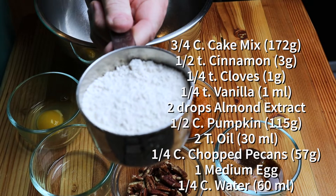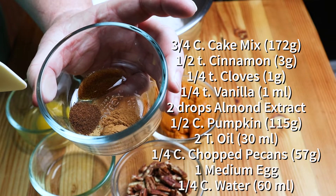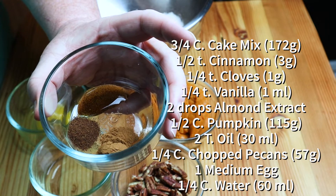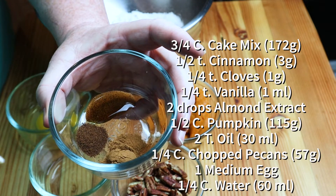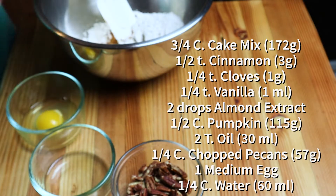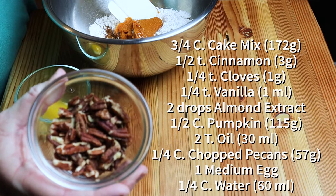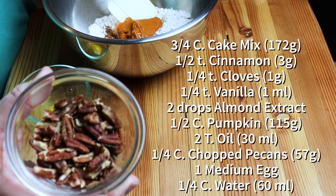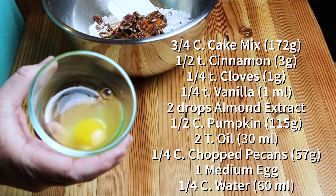Take three quarters of a cup of your spice cake mix and dump it in a bowl. Take a half teaspoon cinnamon, a quarter teaspoon cloves, a quarter teaspoon vanilla, and two drops — not three drops, not four drops — two drops of almond flavoring. More is not better, it's just more. Add a half a cup of your Libby's pumpkin, two tablespoons of vegetable oil, a quarter cup of pecan pieces, and one medium egg — not a large egg, not a jumbo egg, a medium egg.